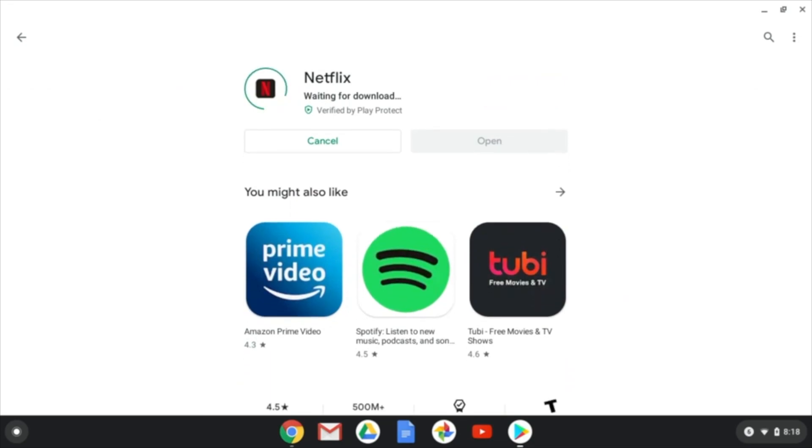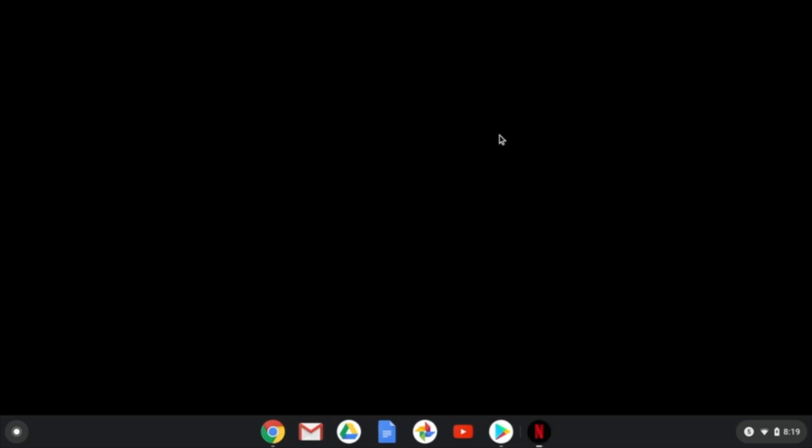It'll take a second, and once it's installed, the open button will light up and you'll be able to open Netflix. You'll see that it has installed, so we can hit open. Once you've opened the Netflix app, you're going to have to sign in, and once you're signed in, you should see the home screen right here.